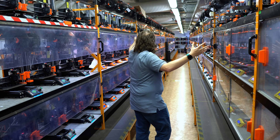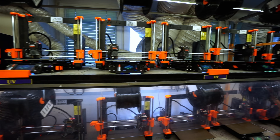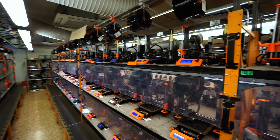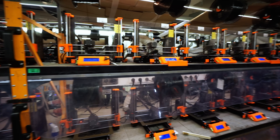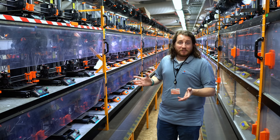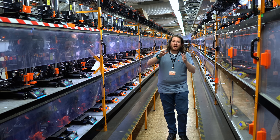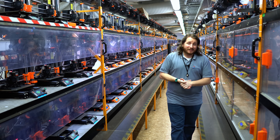I could stand here all day and just watch the machines go — it is therapeutic, and those of you that have watched your printers move know what I'm saying. If you had access to a farm like this, let me know in the comments what you would print on something like this.